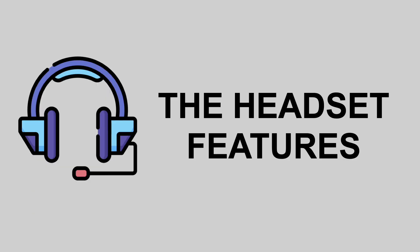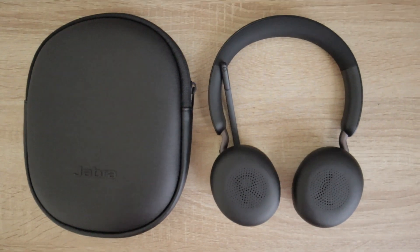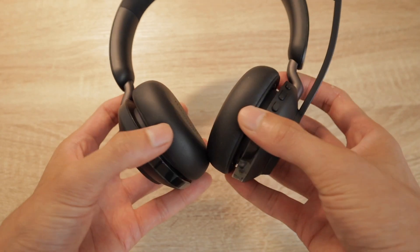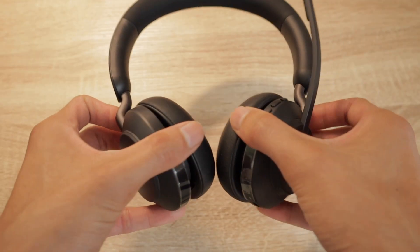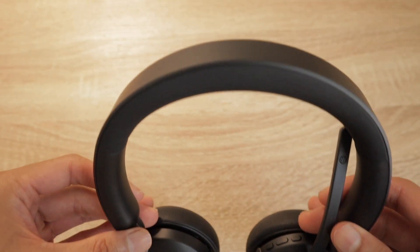On to part two, overview of the headset features. Taking a closer look at the Jabra Evolve 265 headset, the very first thing that's noticeable are the memory foam ear cushions, which are clearly labeled left and right. These are incredibly soft. The design is smooth and I could literally wear this all day. The cushions are meant to fit over your ears and because it's memory foam, it gives you a much higher level of comfort than you'd experience with other headsets. There's also a cushion at the top of the headband, which provides a really snug fit around your head.